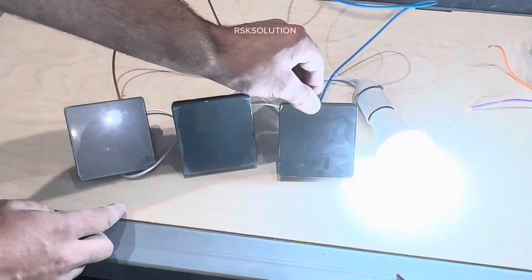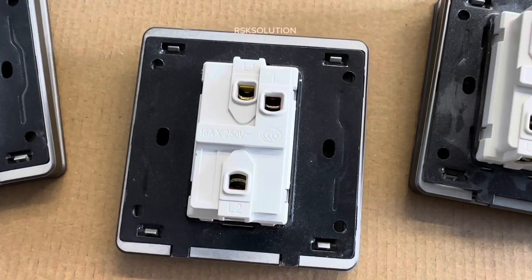Hello everyone. In this video we are going to show you how you can use a 2-gang switch as an intermediate switch.